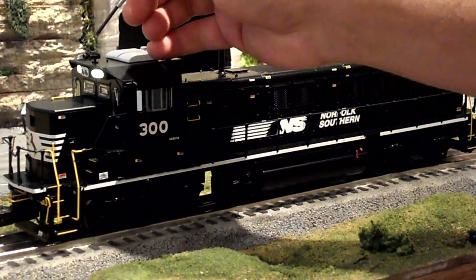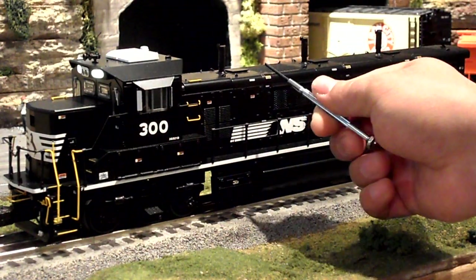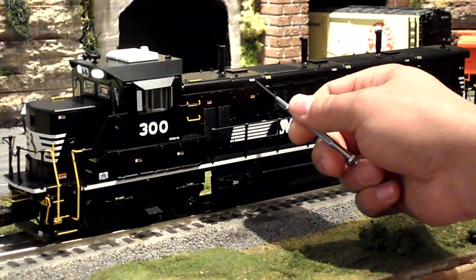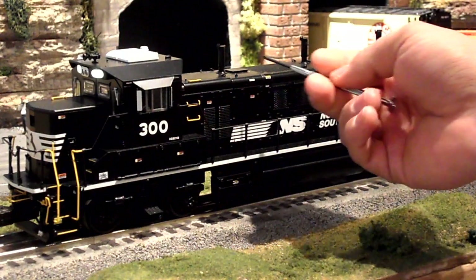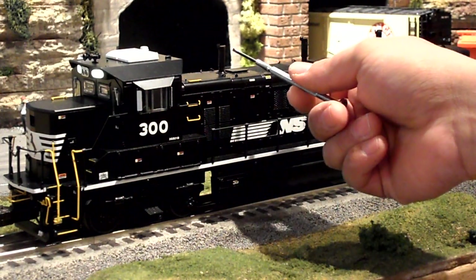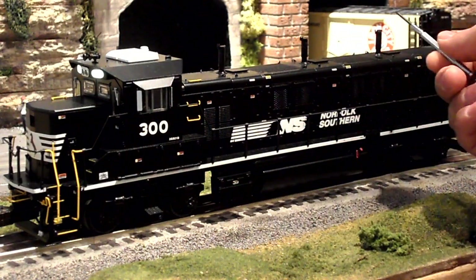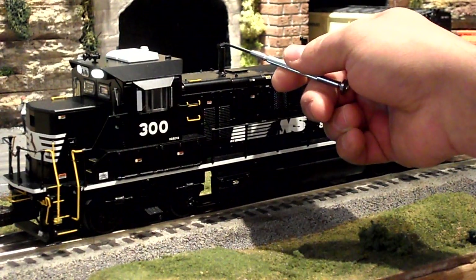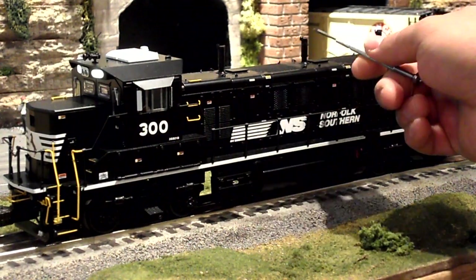There's a lot of detail on top of the roof like the horn and other details. On the side of the engine it says Gen 1, Gen 2, Gen 3. And of course the flap on the smokestacks opens and closes as the exhaust comes out of each engine. They're just very fragile — you can lift them up.